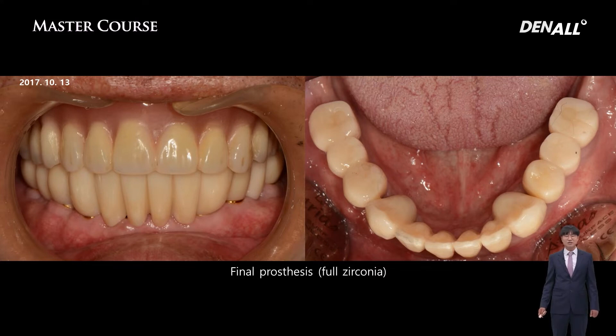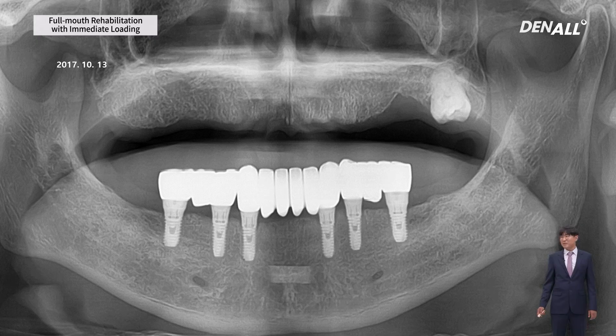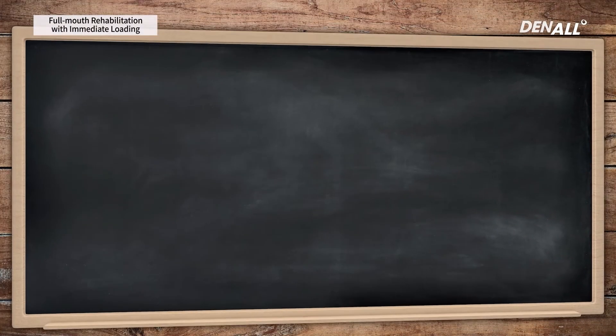After using the temporary for two to three months, the next step is the final prosthesis. Moving on to the final prosthesis after the temporary is a simple step. Here is a panorama x-ray after completing the final prosthesis.